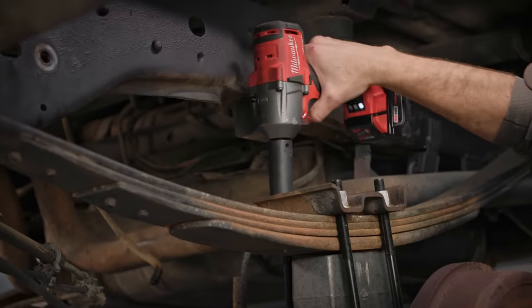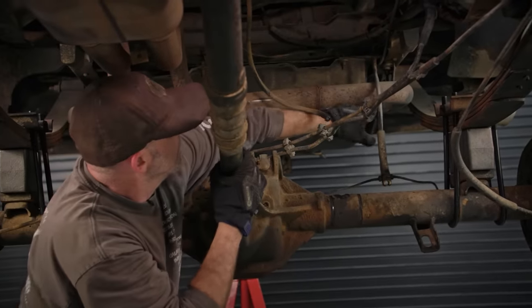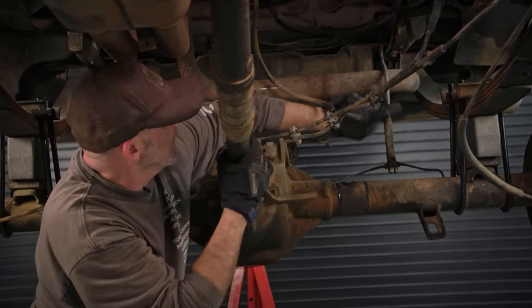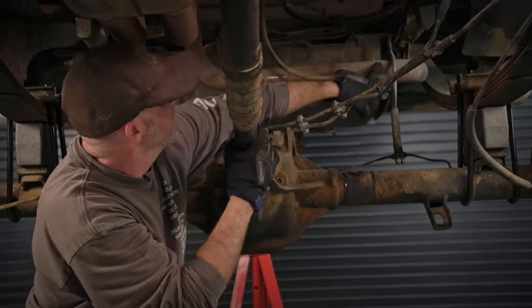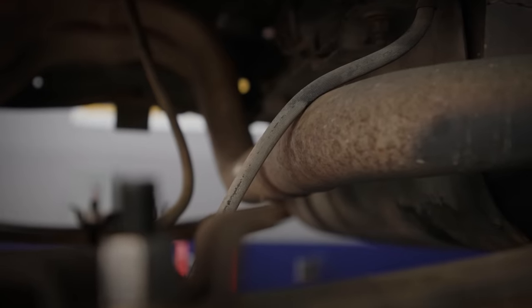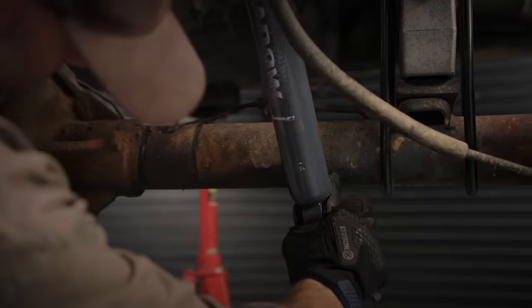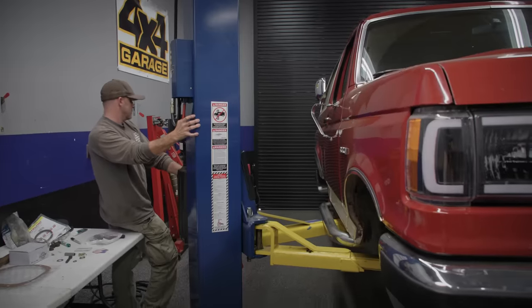At some point, someone came in and built a fairly nice aftermarket exhaust system under here. However, as you can see, the factory brake line now rests comfortably right on top of it. If we were to run it like this, that line would melt in short order and you'd lose brakes. After you get your lift installed, give it an eyeball and try to see if there's any potential points of conflict, hazard, or death and destruction that awaits.